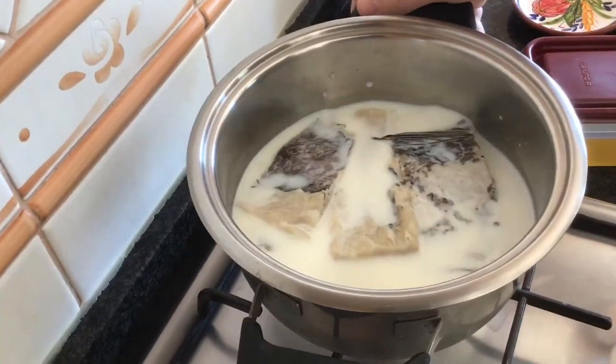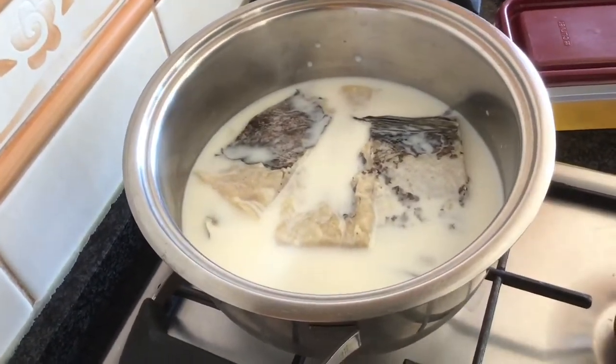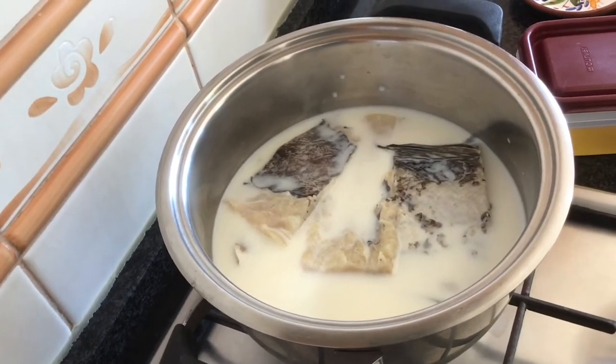We've got the fish already covered with milk, and I'm going to turn on the fire. After boiling, I will leave it for 10 minutes, and that's it.